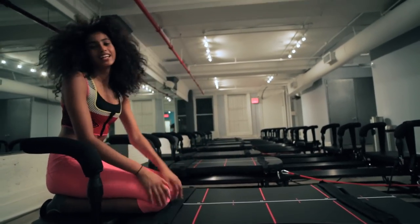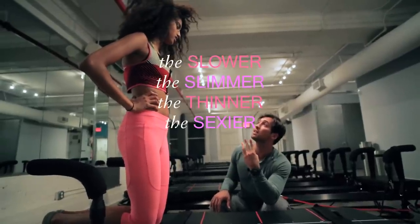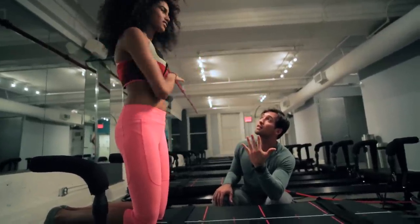Oh my god, guys, this is so hard. The slower, the slimmer, the thinner, the sexier, the safer, the stronger. That's a lot of S. A lot of S! See you at SLT.